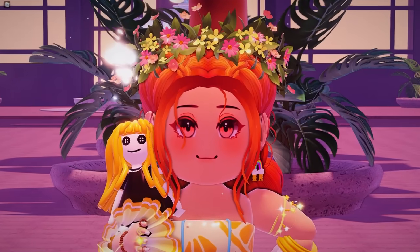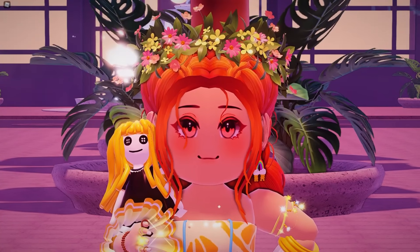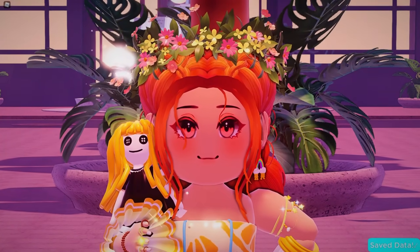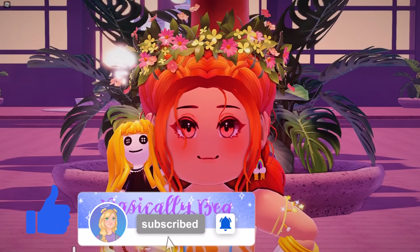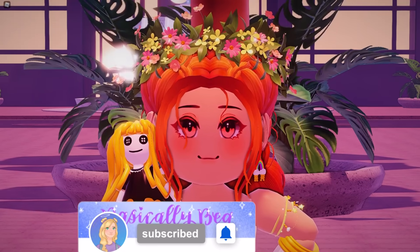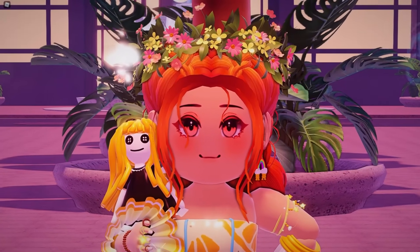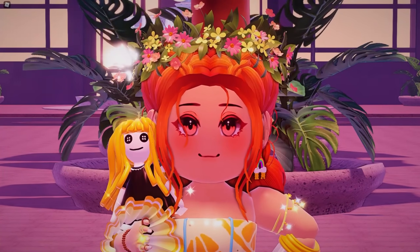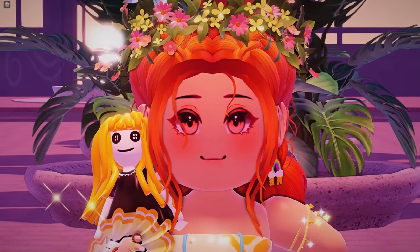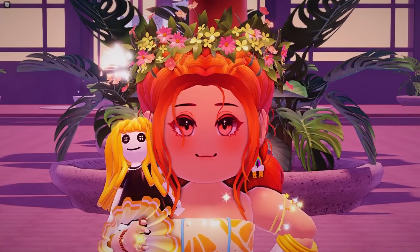Hey little beans, welcome back to another video. My name is B and I hope you guys are all having a wonderful day today. We are going to be checking out a very exciting and beautiful brand new item that was designed by the same person who made the concept for the Love Me Forever handbag that I showed you yesterday. I'm so excited to show you this very elegant and beautiful item that I definitely think is going to have you guys freaking out in the comments.